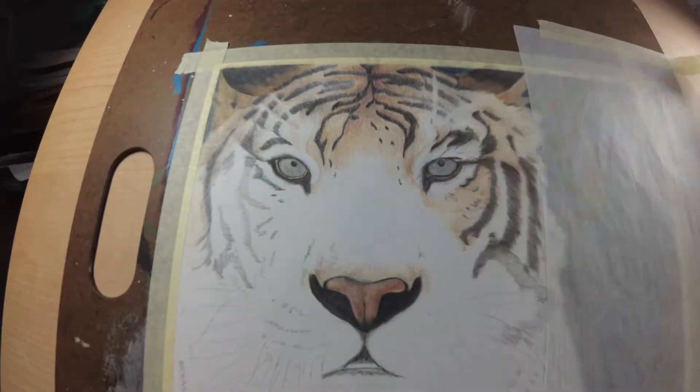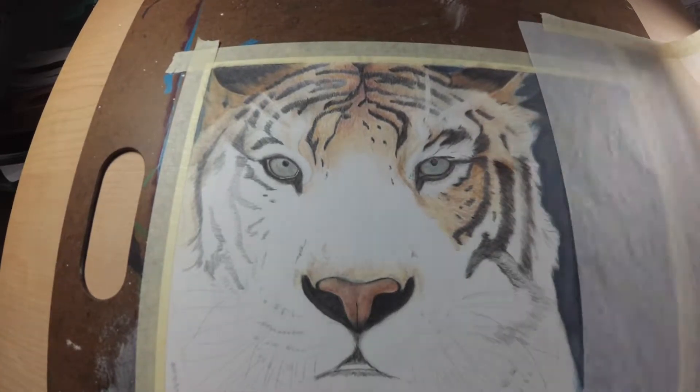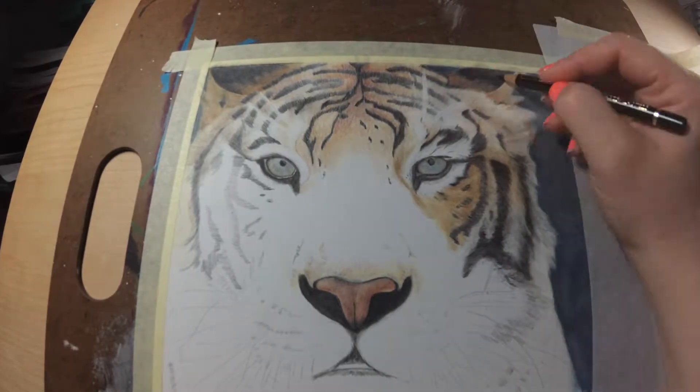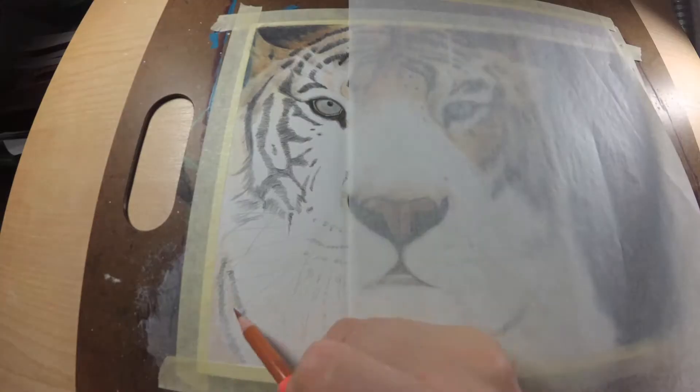To jump right in here — before you blend, you need to have probably at least five layers or so of colored pencil on the paper. You're going to want to have a ton of pigment on the paper before you try to blend it out, otherwise you're basically going to lift the color off instead of pushing it into the paper.